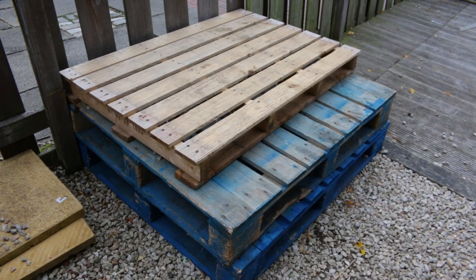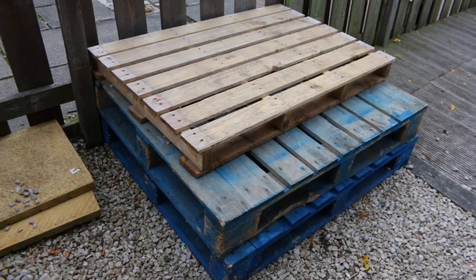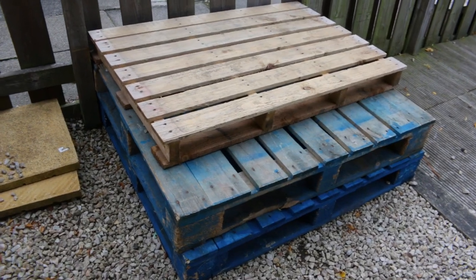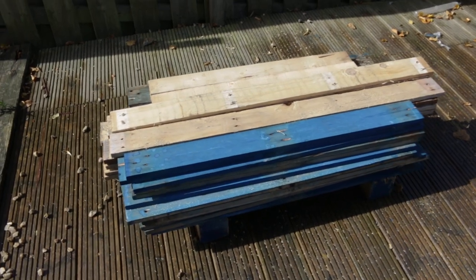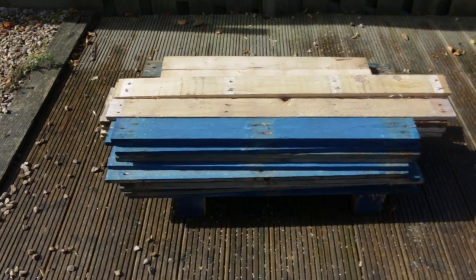I am pro repurposing and pro saving money, so I found people online offering these pallets for free. Now I can extract the planks and use them in my build. It just takes a couple of therapeutic hours to get rid of all the nails.